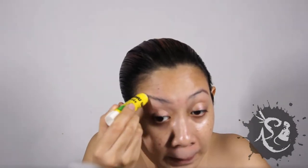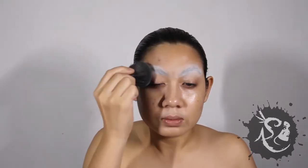Starting with a clean face, apply primer. Next, conceal the brows in an upward motion and set it with powder. Repeat these steps until the brows are flat against the skin.